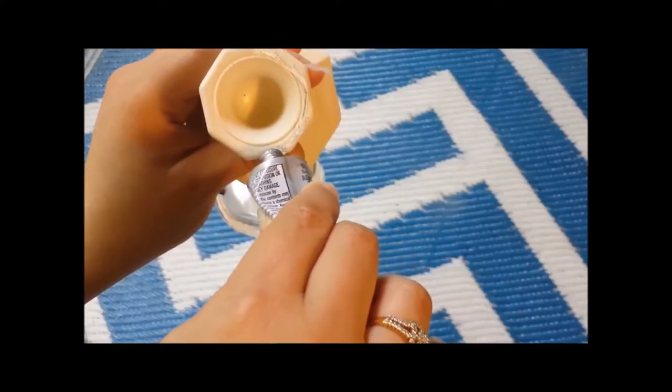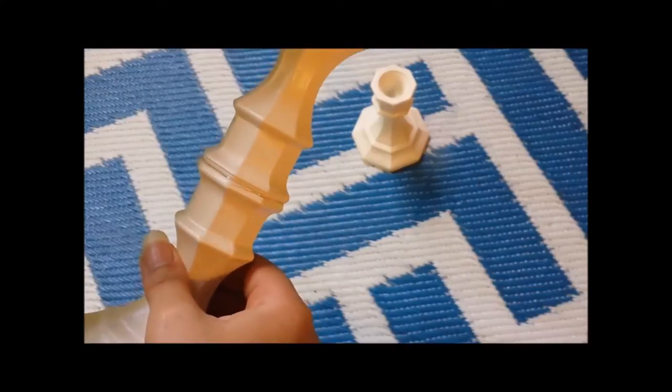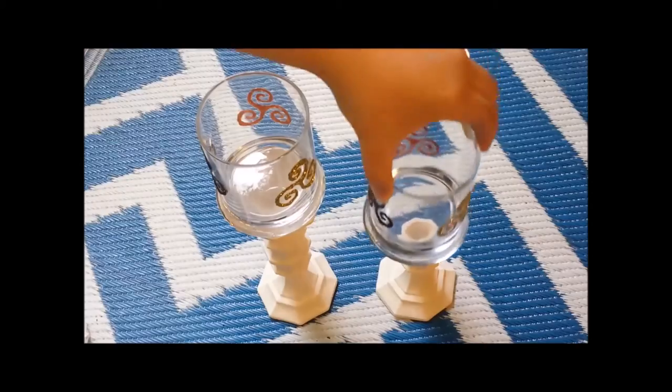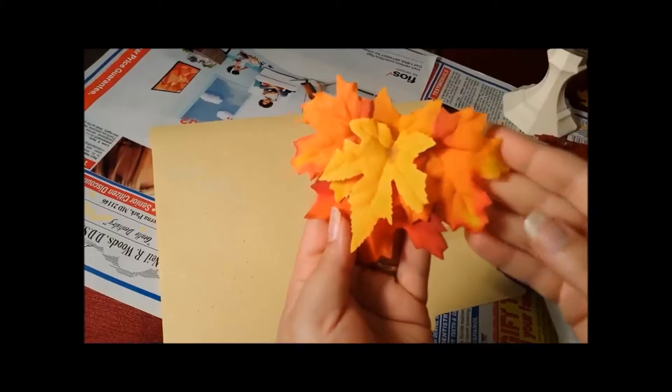After everything was dried, I went back outside and used E6000 to apply glue to two candlesticks and placed them together, making sure they lined up. Then I put more glue and placed the finished glasses on both candlesticks. I allowed them to dry outside because that stuff is really stinky. The next day I used a combo of dollar store and craft store faux fall leaves to decorate the candlesticks.